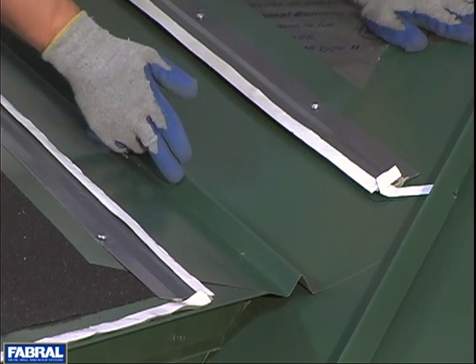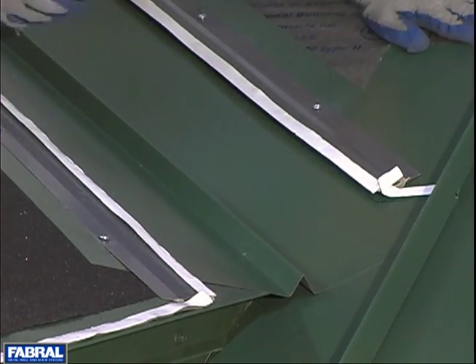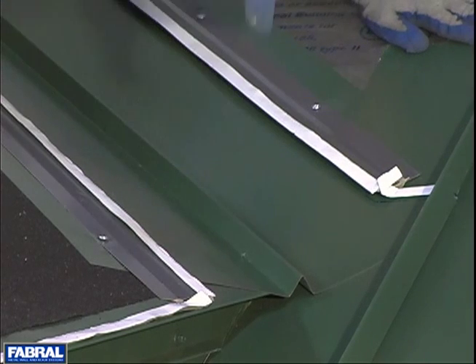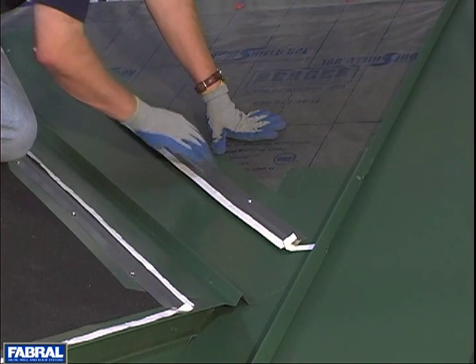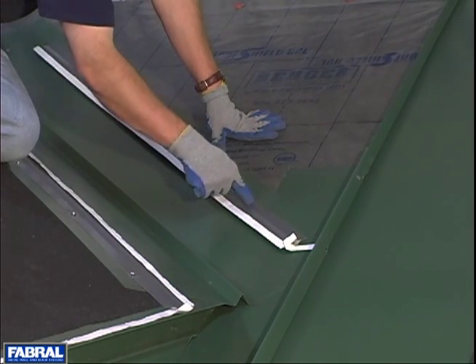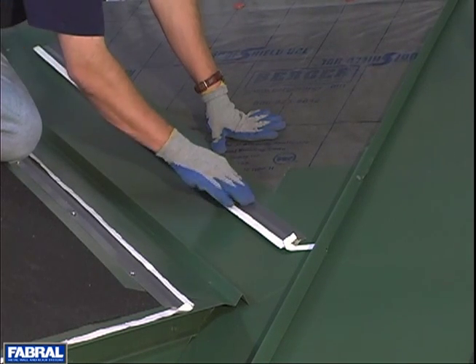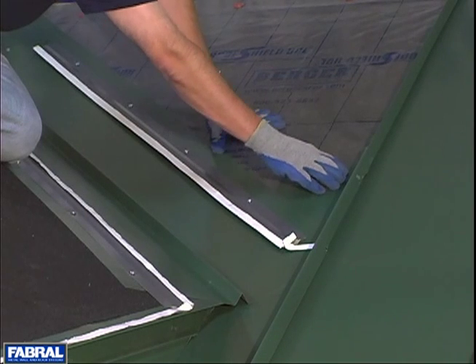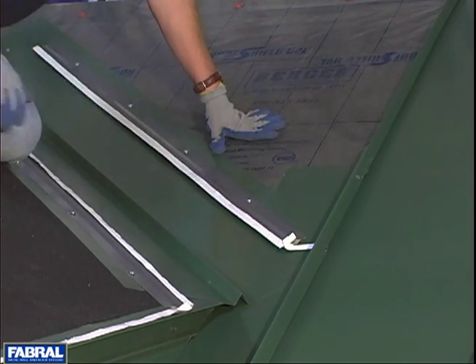Also, notice that we have six inches open in the center of our valley. That gives plenty of room for ice, snow, water, and any leaf buildup — you want to give enough room for this to flow off easily. Now notice on the valley cleats that we've stopped our screw just short of the panel. You want to make sure that you don't put a screw that's going to catch the panel and the plywood and fix the panel in place. We still want this panel to be able to move.